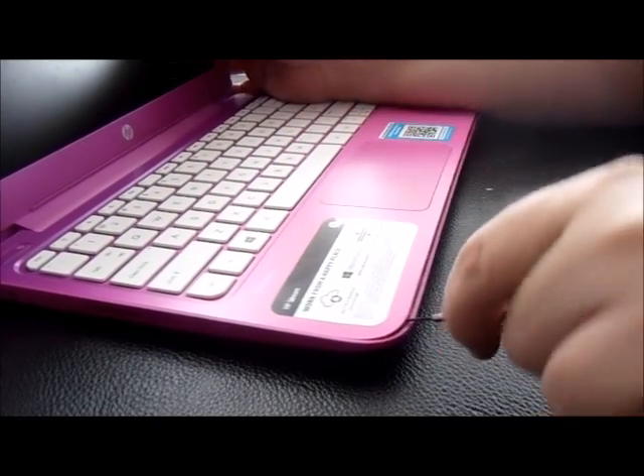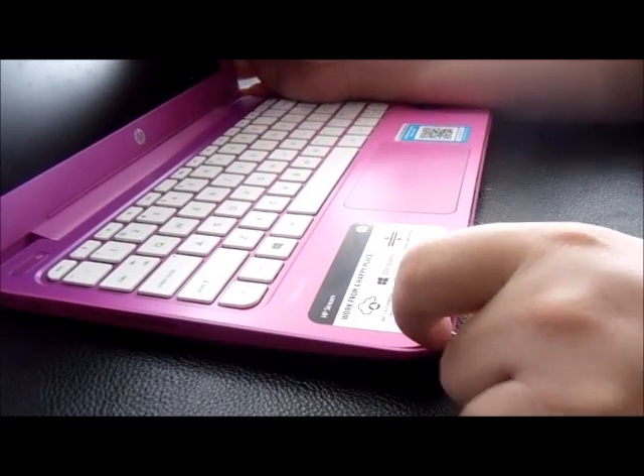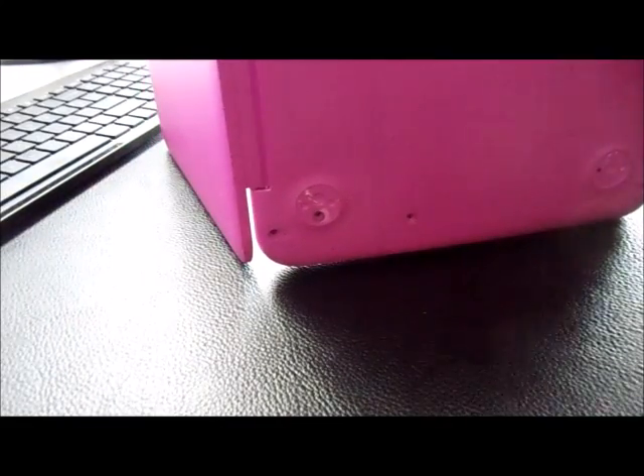Once you get some separation on the palm rest, put it on its side and use both hands to try to pull it apart. As long as you have all those screws out, you're not going to break anything — just aggressively try to pull it apart.